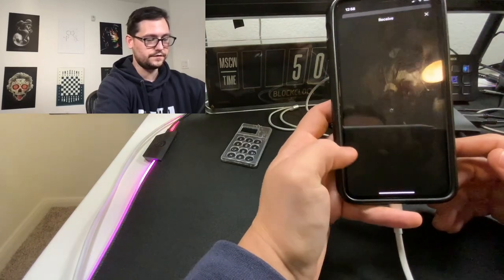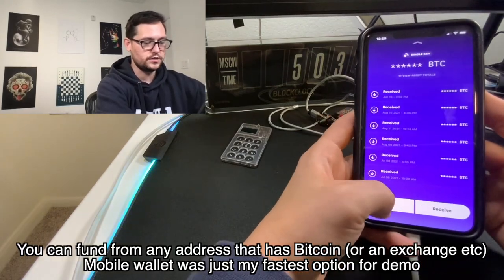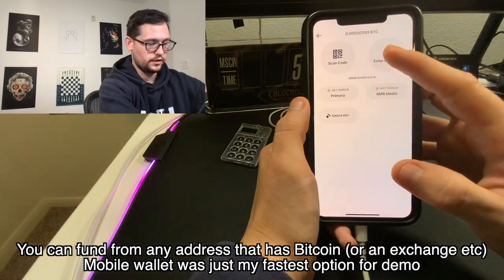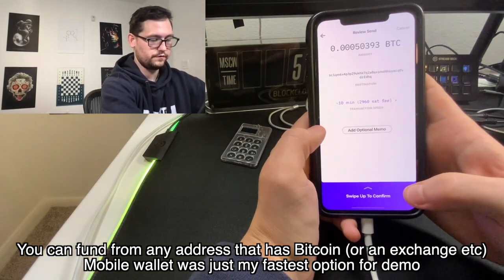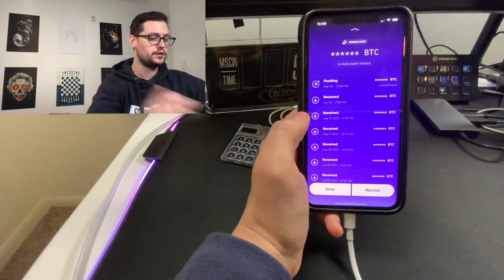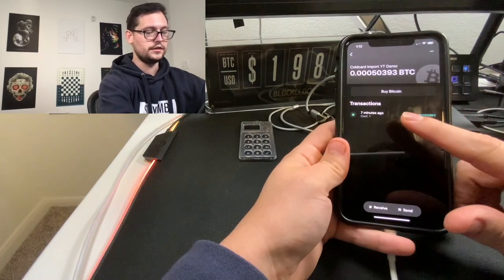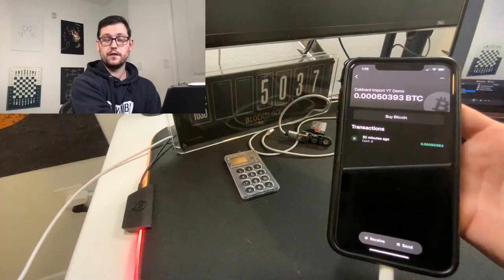Now let's go ahead and receive some Bitcoin to this address. We'll copy this Bitcoin address, come over to our Casa mobile wallet, and hit Send. We'll send $10 of Bitcoin, choose the recipient, enter the address. Once we paste the address, we're going to set this to fast, review and send, and swipe up to confirm. This transaction should be leaving our Casa mobile wallet and heading over to our ColdCard wallet. About 10 minutes later, the transaction has come over from the Casa mobile wallet and it has one confirmation already.